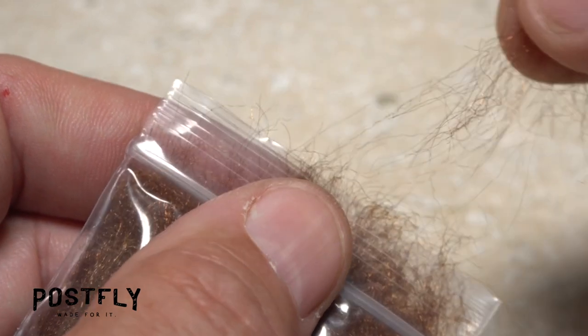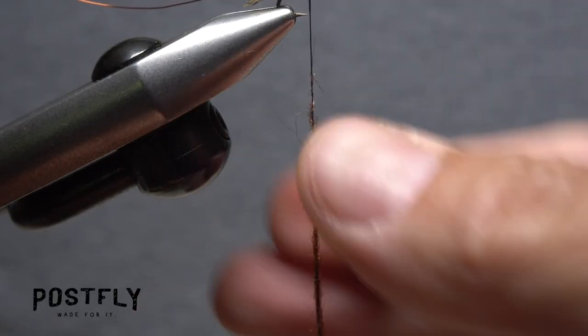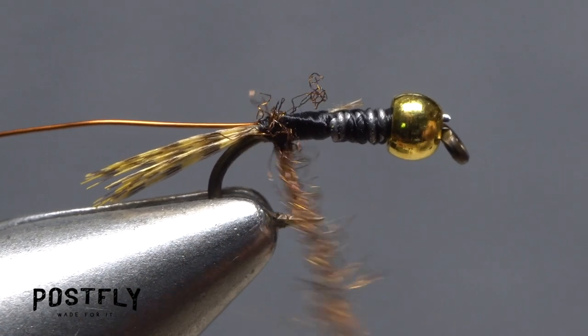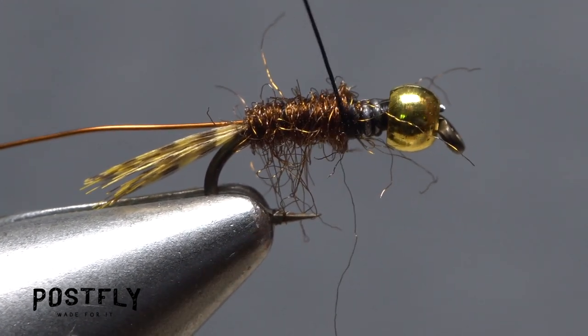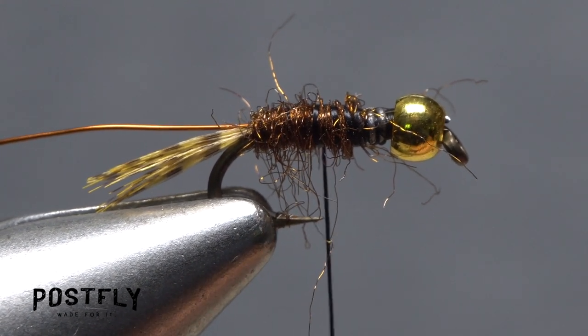Pull a small amount of dark brown dubbing free from the packet and use it to create a slender, two-inch-long noodle on your tying thread. Start taking wraps with the noodle so the dubbing begins right at the base of the tail, then take touching wraps forward to form the abdomen of the fly. End with your tying thread about halfway between the back edge of the bead and the base of the tail.